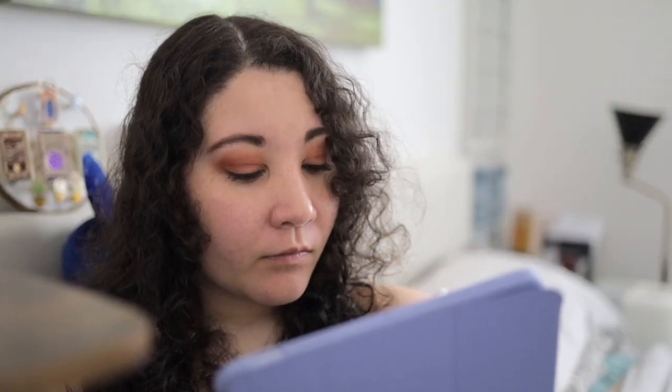I do this for all of my instructors. I look into their little bio on UCLA Extension, where they give you a little bit about their background, what they write, and a little bit about their philosophy.